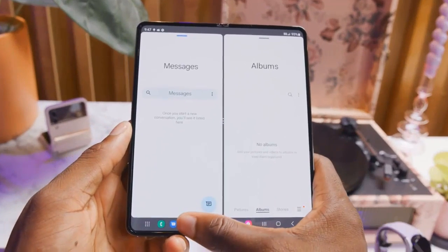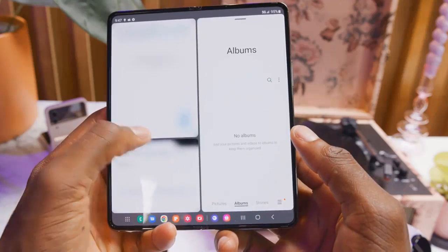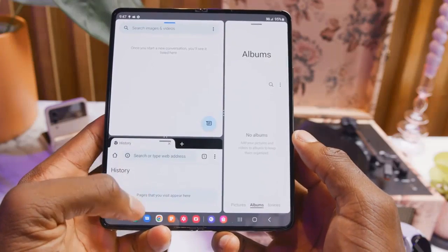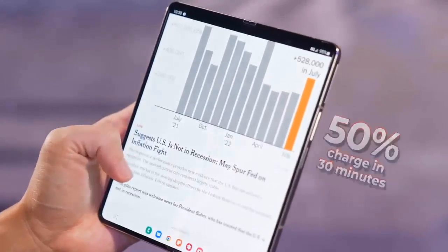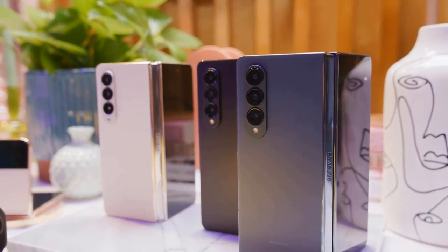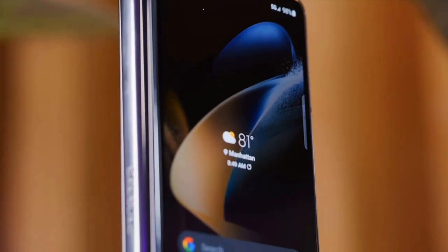Still, the crease is the price you pay for the utility of a foldable phone, and getting used to it isn't particularly hard. The 6.2-inch cover screen now has much thinner bezels and looks much more adequate for longer use — typing, social media consumption, and regular web browsing all feel much improved compared to the Z Fold 3.